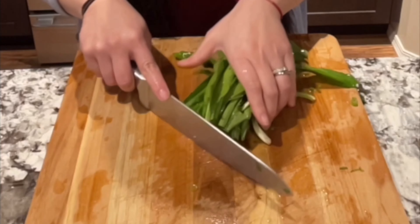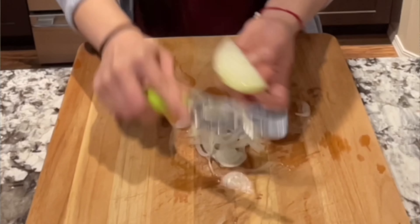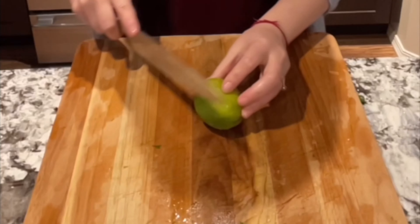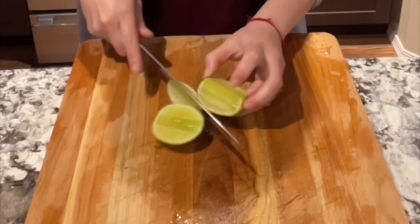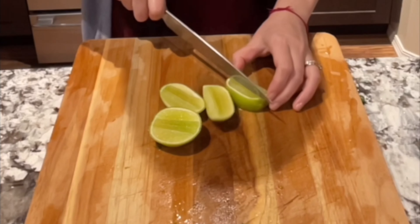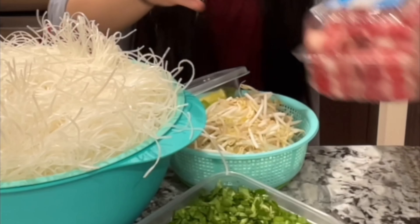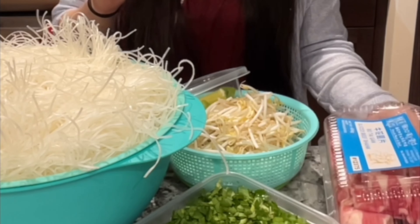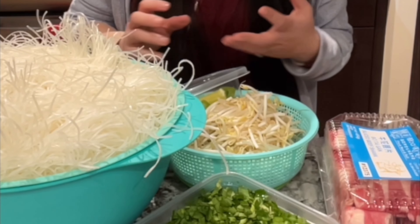To make a bowl of beef pho, you need rice noodle, green onion, sawtooth mint, thin sliced onion, bean sprouts, and lime. I also have thin sliced beef — I just buy them already pre-sliced in a package, so I don't have to thin slice them myself. I have everything all done and ready for when it's time to eat.